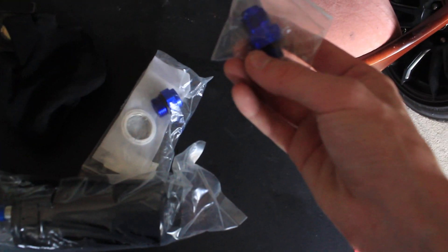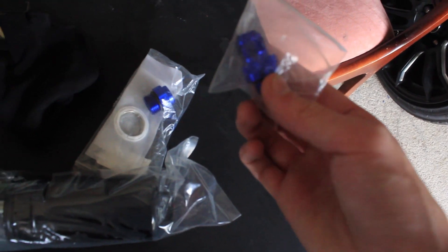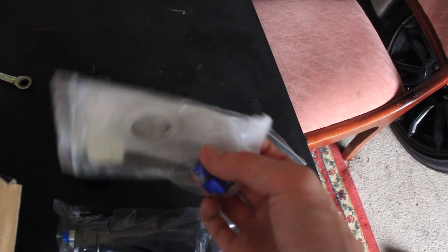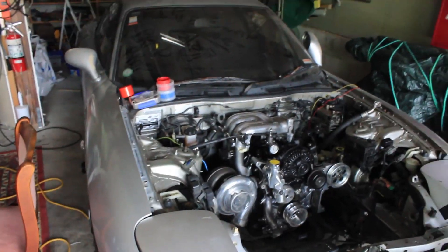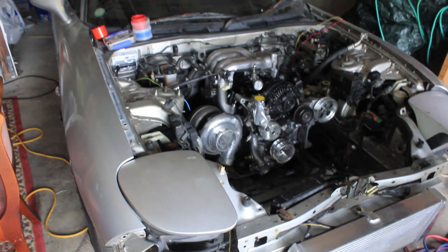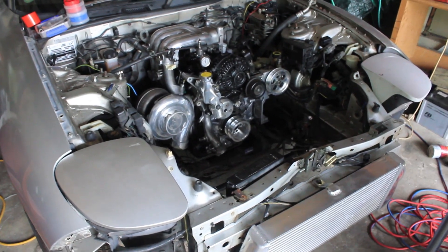When you buy it, it comes with a few fittings - I think that's a dash 6 and a dash 10 fitting for the filter. So what we've got to do first is just remove the old fuel pump and see what we need in terms of fittings and go from there.